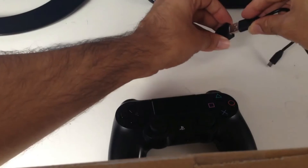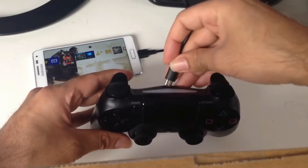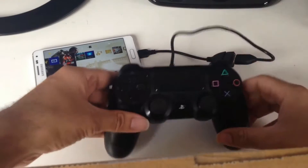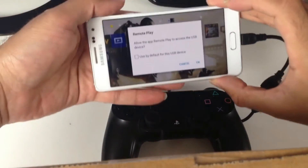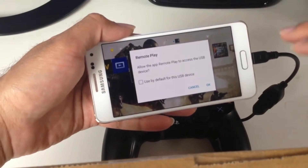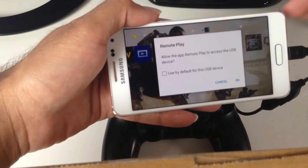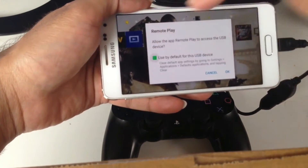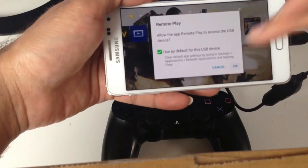Then the micro USB cable goes into this OTG port and plug it into your PS4 controller. It will ask you on the device — this is important, it won't work without you confirming this — allow the app Remote Play to access the USB device. Go to 'Use by default' and click OK so it doesn't ask you again. It will ask you twice, so do it twice.